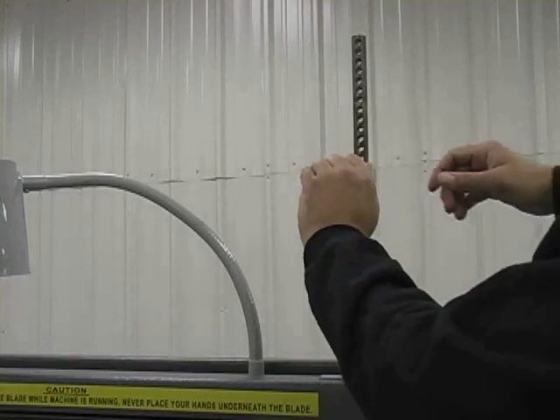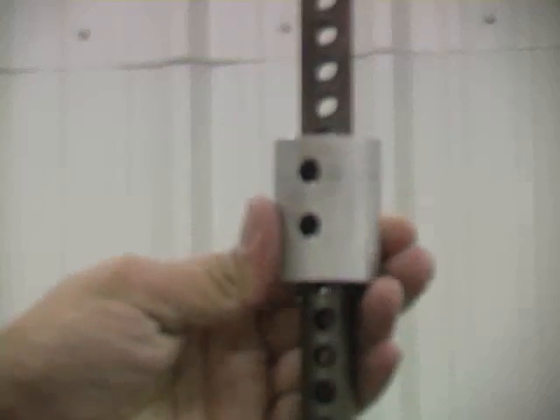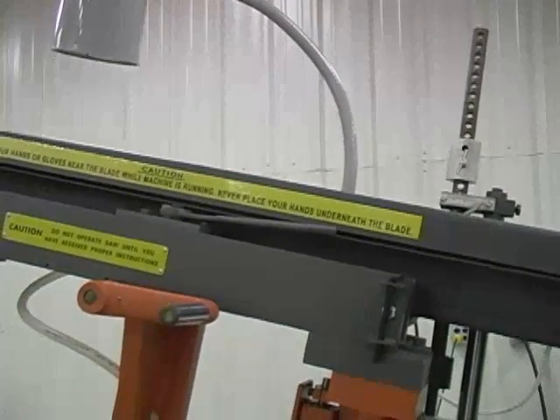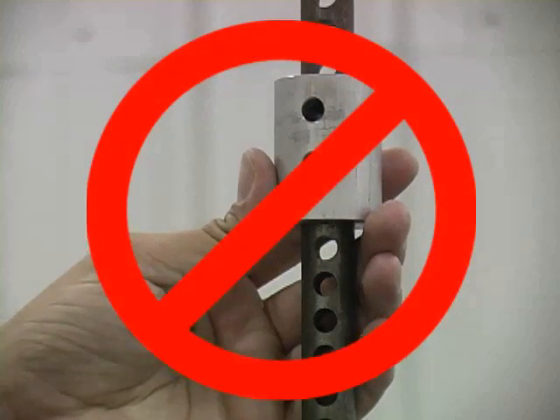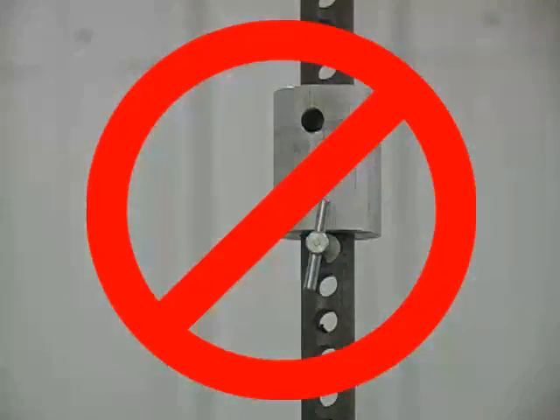The saw's arm height can be adjusted to different heights by moving the height stop up or down. Do not inadvertently place the upper stop collar pin below the collar rather than through one of the holes drilled through the collar. If the upper arm height is set and the pin is removed and replaced incorrectly, the upper limit switch may be activated prematurely before the blade has cleared the material. This could cause damage to the blade, the material, or the saw.